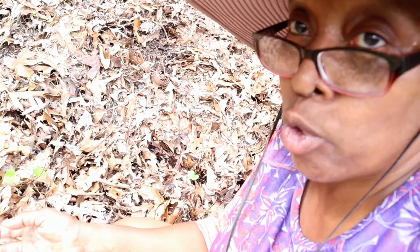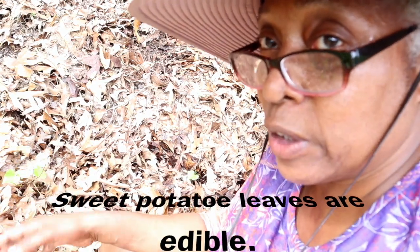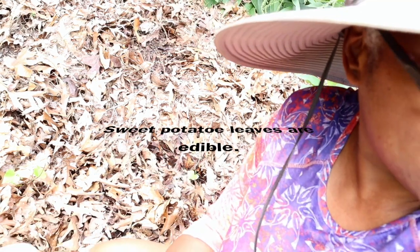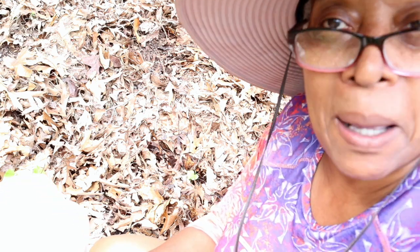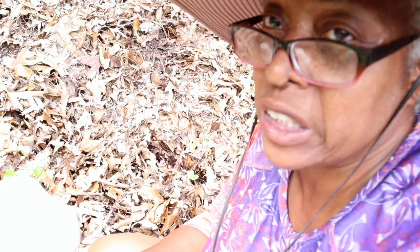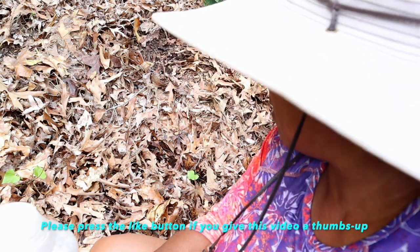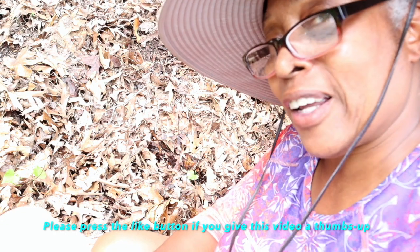Another thing you can do is grow them up with a trellis, because the sweet potato leaves are edible. You can eat them in salads, you can sauté them. I haven't decided — I got so many tomatoes and things and I'm running out of trellis space. I might grow one on the trellis just for the leaves. And that's all it takes. We just put our ear to the earth and we're learning the basics.